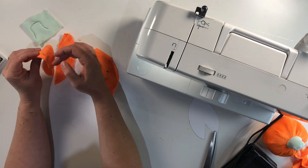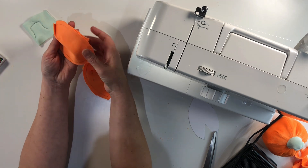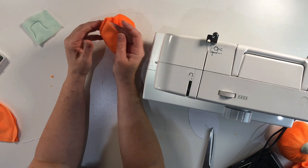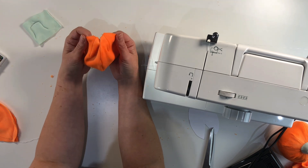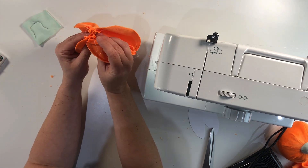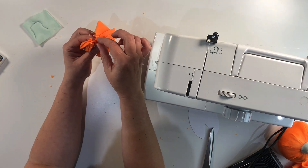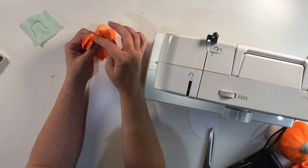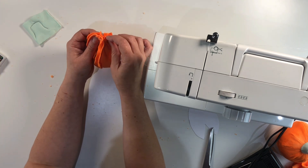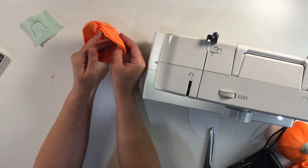Then we're going to repeat the same with this side — again we're going to open them up, place them right sides together, pin them, and then again we're just going to sew down half of that one as well. Now we've got both sides stitched up we can open them up and we can see it's starting to form half of our pumpkin, and again we've got the same on the other side. Now we're going to line those two up right sides together and this time we're going to stitch all the way around the outside, just leaving a small space at the top because that's where we're going to fill the pumpkin. We just need to line up all the seams at the top and at the bottom, and using the pins once it's all lined up we're just going to hold it in place.